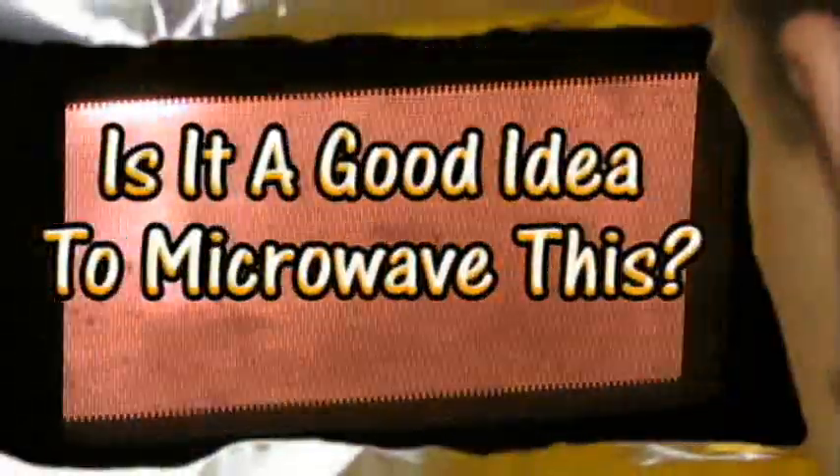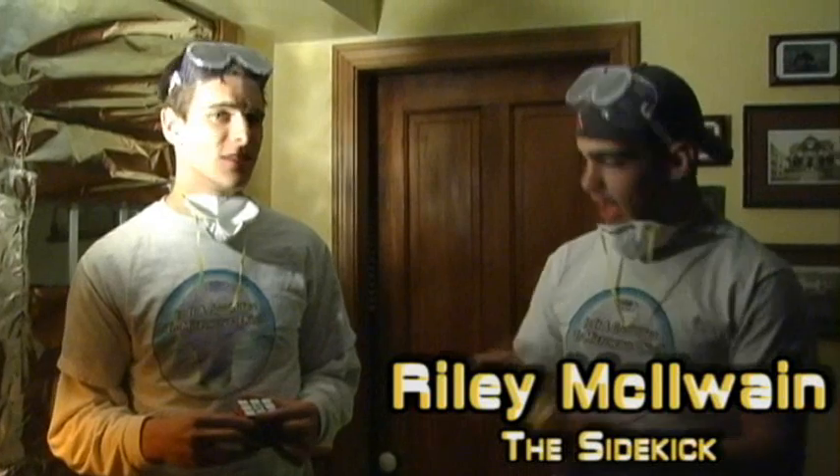Is it a good idea to microwave this? Let's find out. Here at the Jory Caron Laboratory, safety is our number one concern. That's why we hide behind this giant tin foil shield. It's to protect our nuts because nobody likes... How do you get yours done so fast? I mean, you got lucky with Dan Brown or something. I got mine with Tritimus 411. It's all about who you know. And you don't know Dan Brown. Very good people.